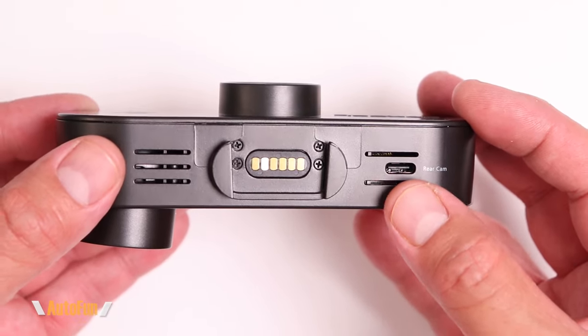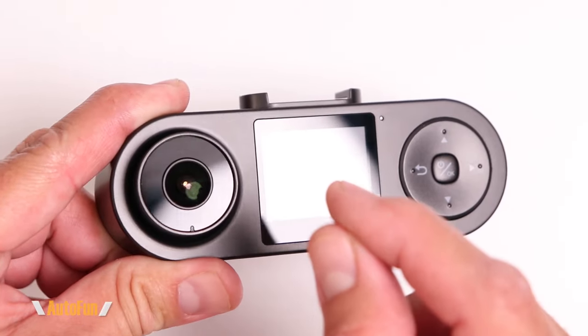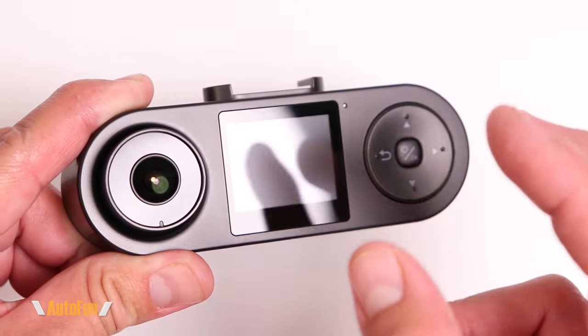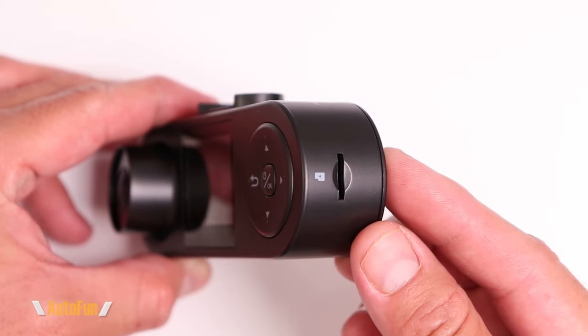Going back to the cabin camera, what's surrounding the camera are infrared lights, and this is what's going to light up the cabin and provide true night vision even in complete darkness. On the right-hand side of the dash cam we have the memory card slot.